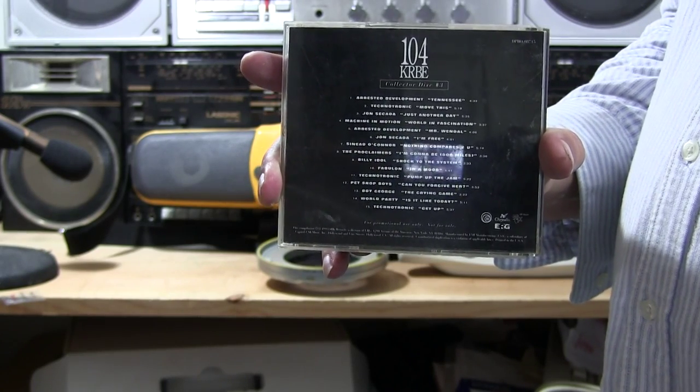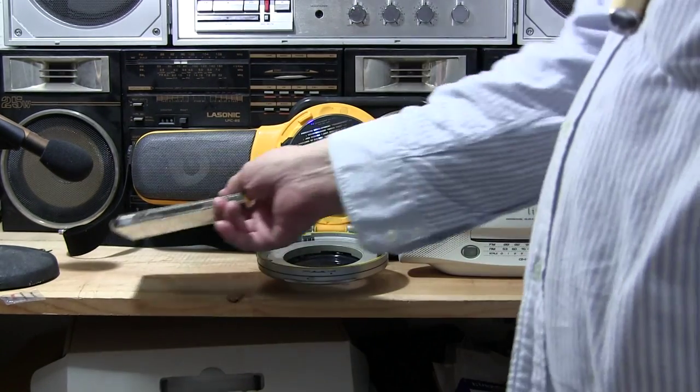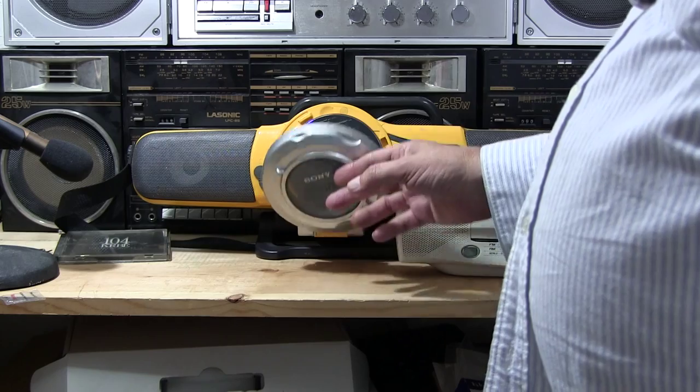Hello there. I'm going to play this little CD right here in snippets. I don't want to sell any music. This is a comparison of the only two Sony CD players that I have. I just got this one. I've had the yellow one for some time. I just thought I'd give you a brief comparison.